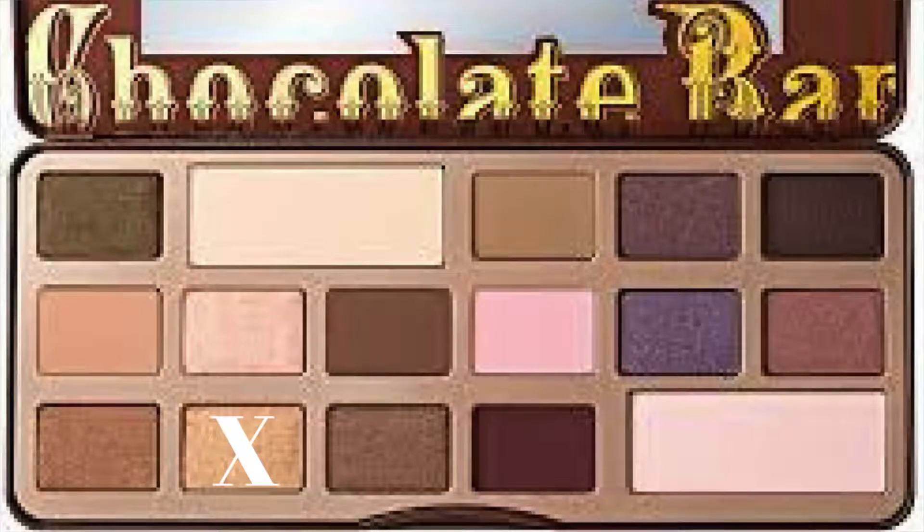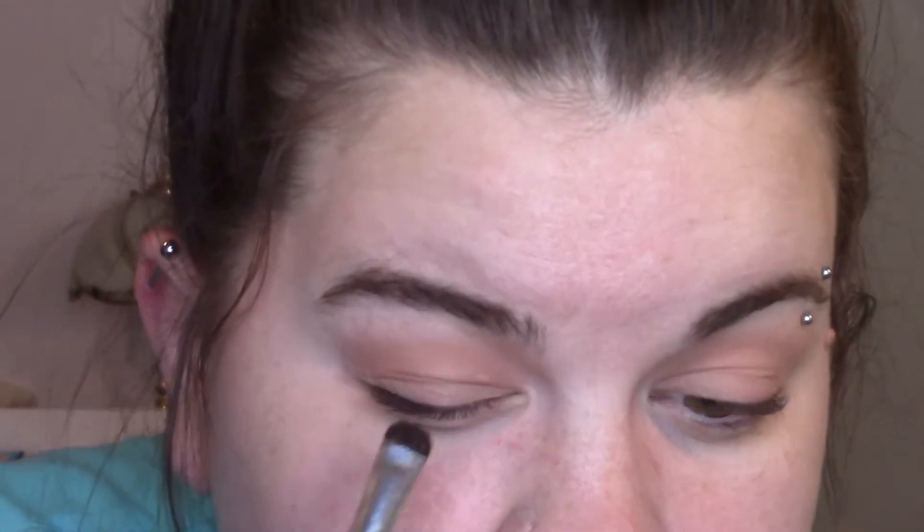For the next shadow, we're going to take a thick, dense little shader brush and go with the gold color — that's going to be the third row, second shadow. We're going to pack that all over our lid, but really focusing it more towards the inner corners, or the inner half of the lid. We have other colors going on the outer part. I did wet my brush, so I'm going to get a very intense gold color. The gold in this palette is just gorgeous — I feel like it's going to be a great gold to use come Christmas time.